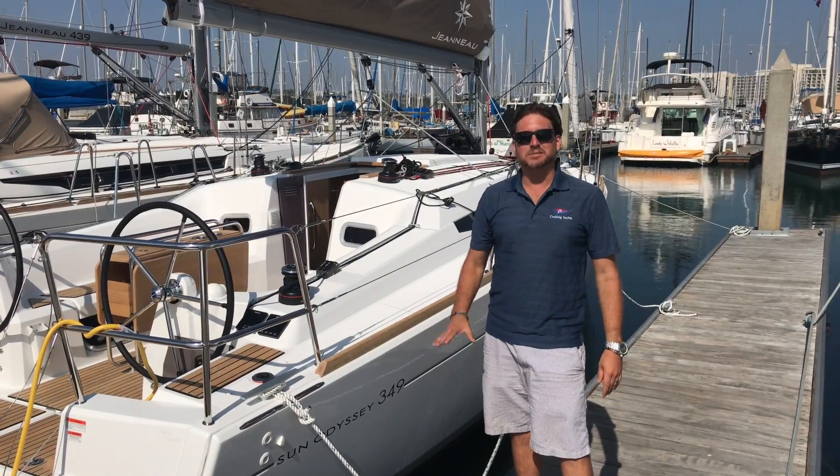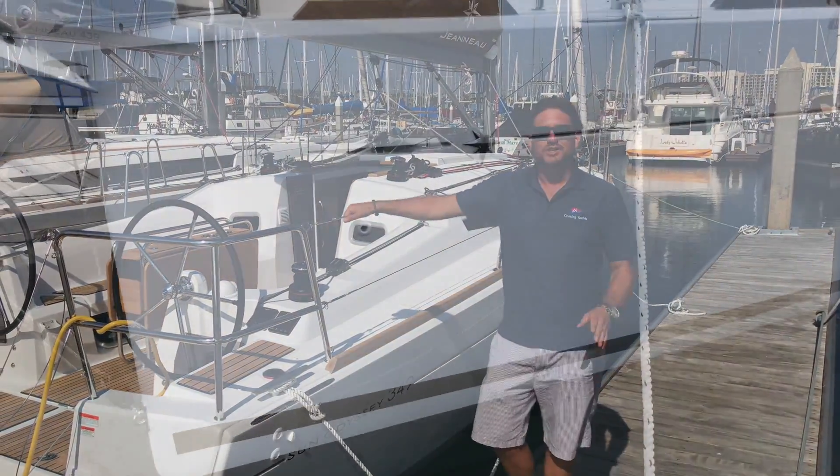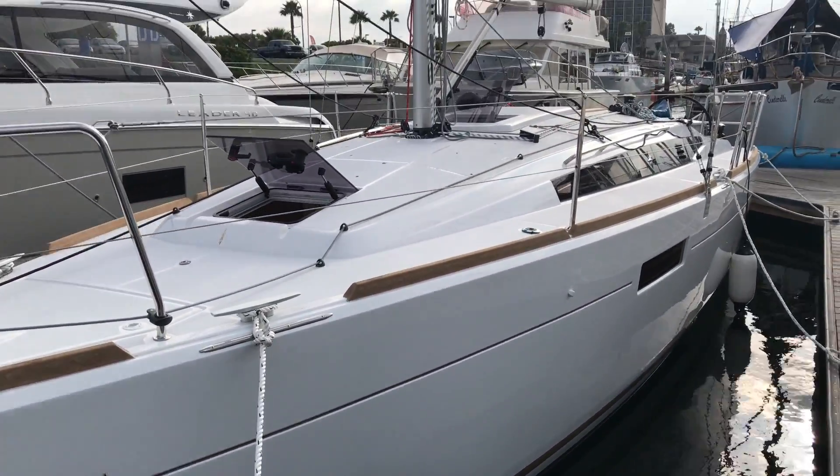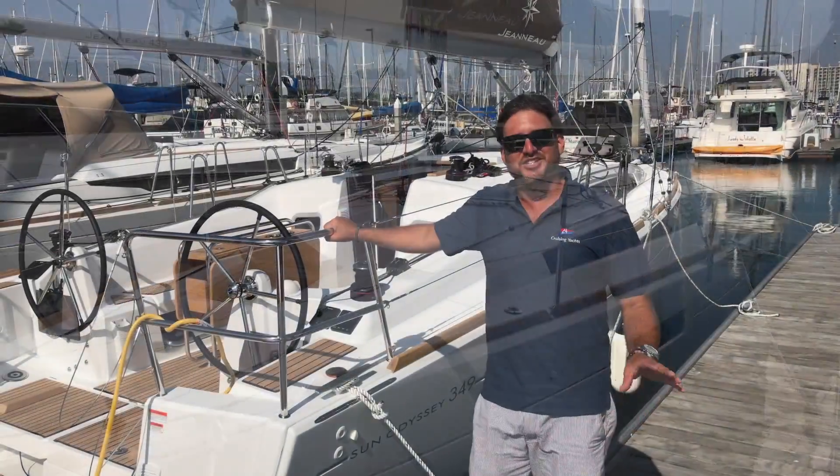Hi everyone, my name is Ian Van Tyle and behind me is our new 2018 Jeanneau 349 Sun Odyssey. Let me show you some of the features that this yacht has to offer.